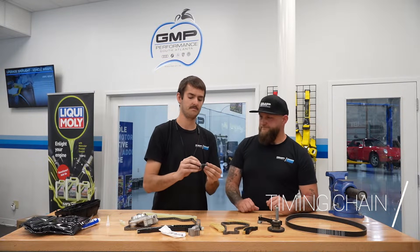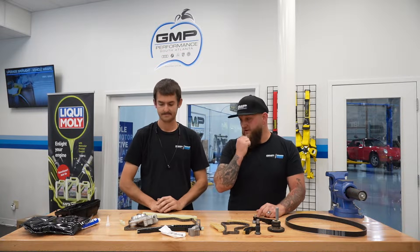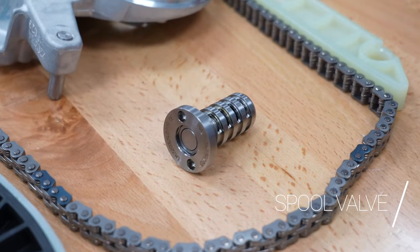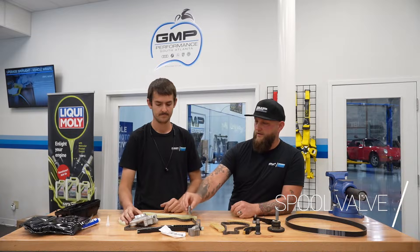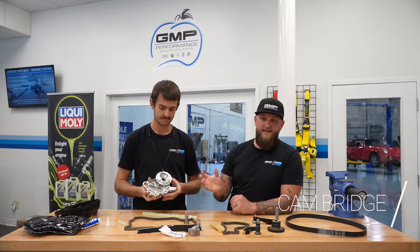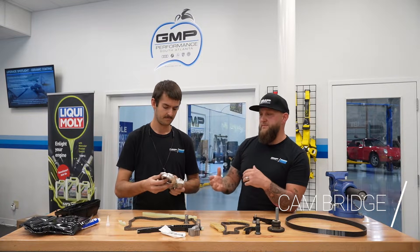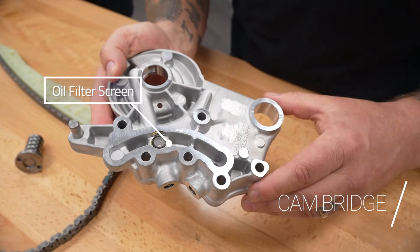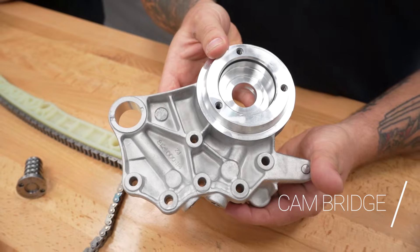This is the tensioner for the balance shaft chain. Another component we replace: the camshafts have what they call a spool valve — this is what works with the engine for VVT, variable valve timing. And Jared's holding here a cam bridge. The reason we replace these is because as these engines get older, a lot of times you end up with slight scoring on them. There's also a screen back here — oftentimes when we check those they'll be torn out — so we want to put a new cam bridge on there so you don't have debris floating around in the engine.